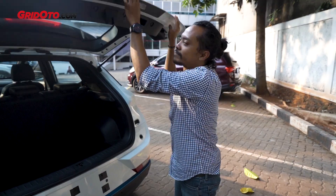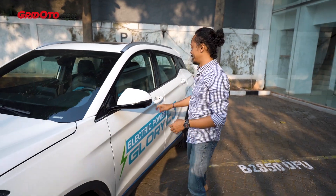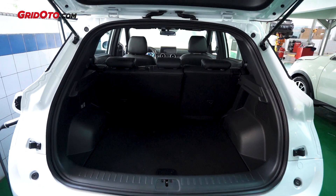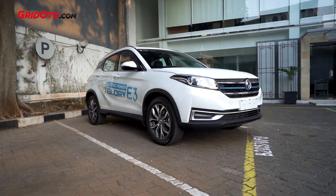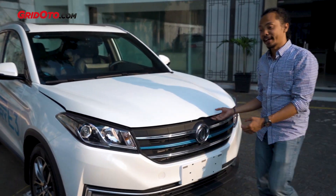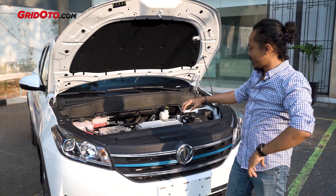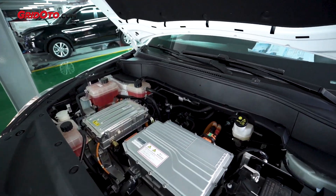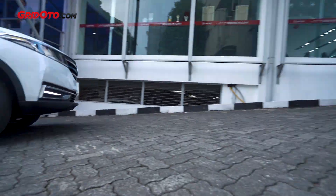Note that this does not have a power tailgate. Opening the hood, we can see the engine bay. The electric motor is visible here, and the output is pretty good.